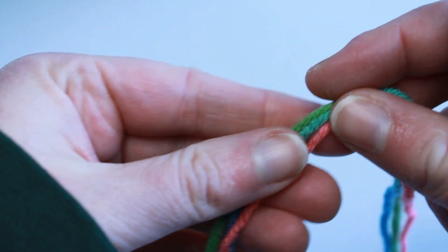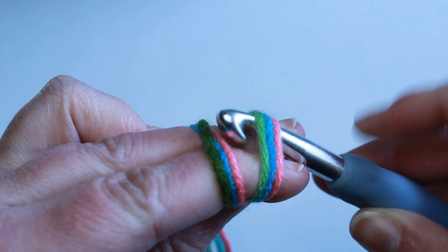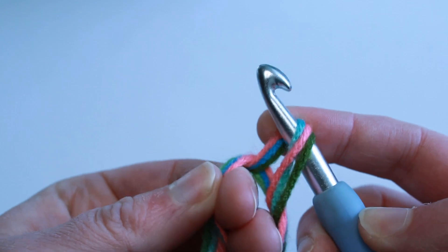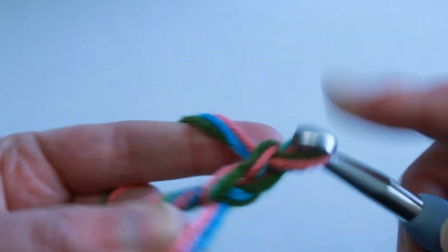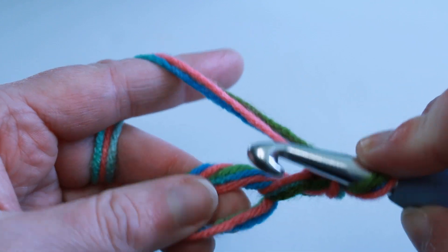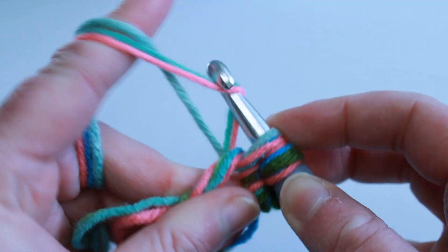To start the basket, make sure you are holding all three strands. Leave a little bit of a tail so we can weave those in. Do a magic ring, making sure that you grab all of those strands — those first strands — under your hook and pull up the other three strands. Three strands is equal to one stitch, so always remember that. We're going to chain three. Work slowly because working with three strands held together takes a little bit of getting used to.